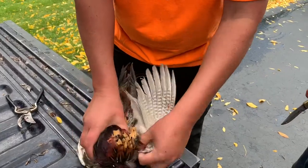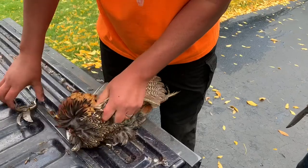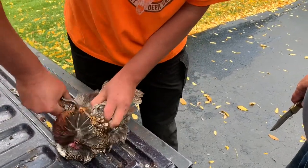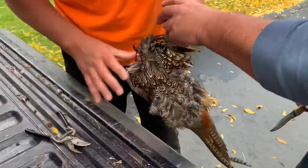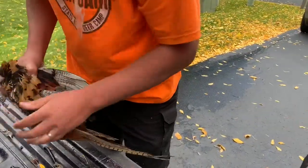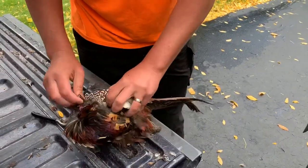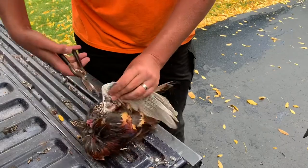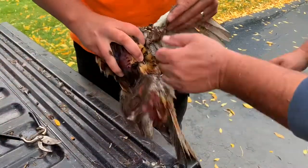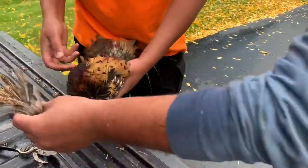Next thing you're gonna want to do is get down as close as you can. Most people don't keep the wings so we're gonna get those off — bye bye wing. By the way, these are wonderful training tools for your dogs, especially if you zip them to the dummy that you're throwing. It helps them get a little bit more accustomed to the scent they're gonna be out in the field going after.